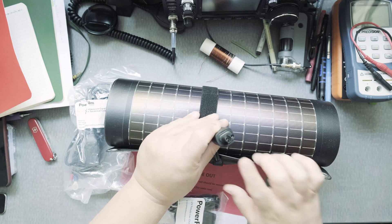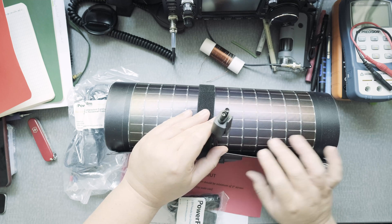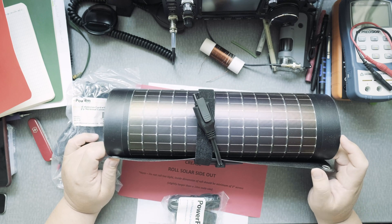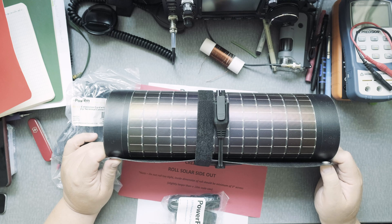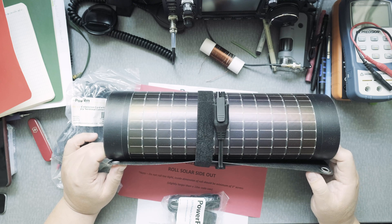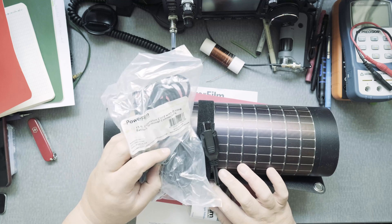It has a standard connection that I'm not totally familiar with. I've bought a few solar panels before — one was about a hundred dollars and around 17 to 20 watts — but it didn't have this type of connection.